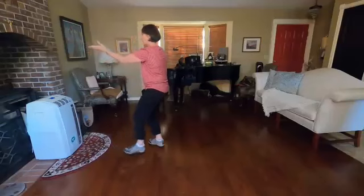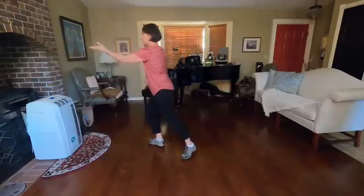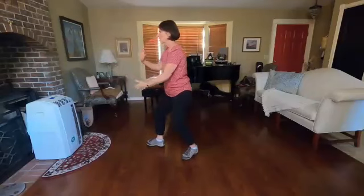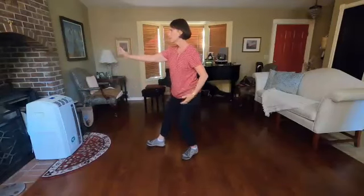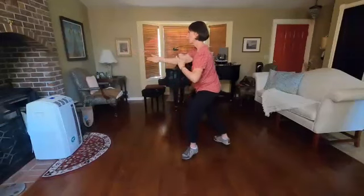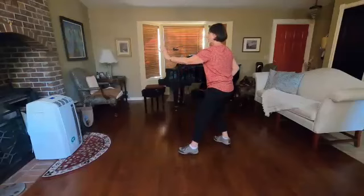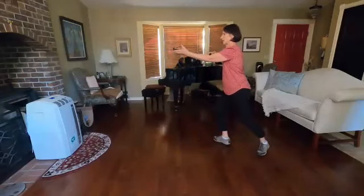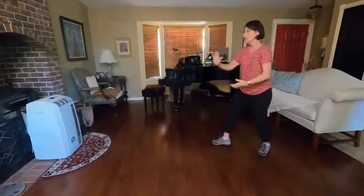Repulse monkey: one — rotate the left hand, swing to the right, toe down, heel down, hand to the shoulder, push off. Number two: swing and step, shoulder, stripe. Number three: swing and step, heel down, stripe.